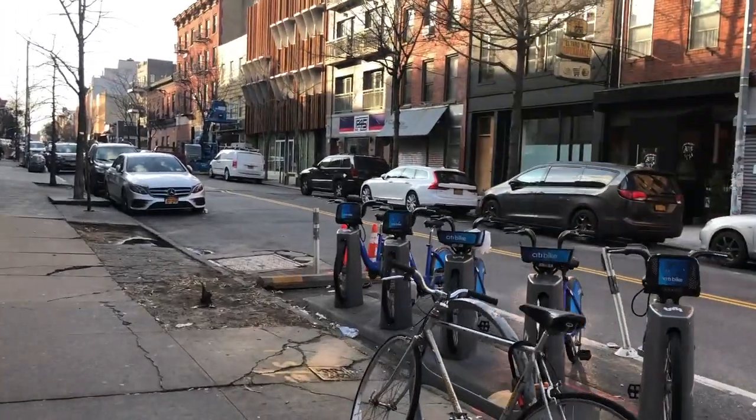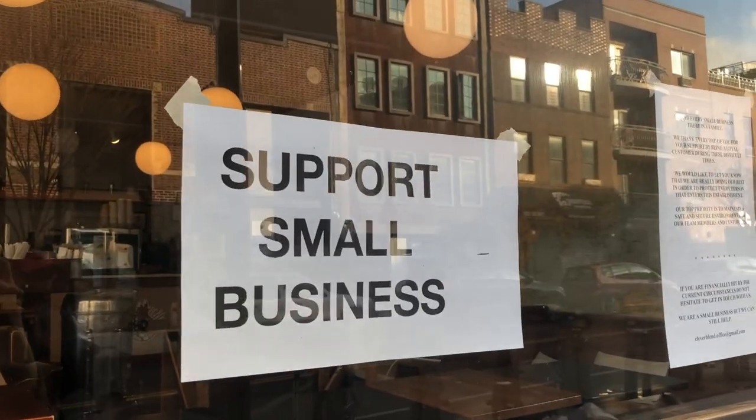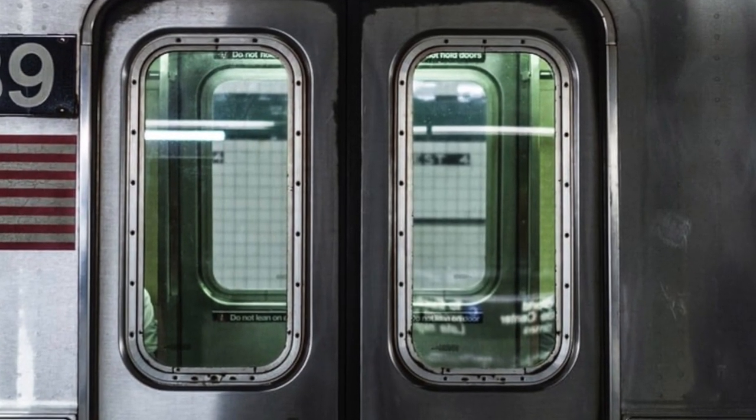There is now widespread community transmission of the coronavirus, COVID-19. The city of New York urges you to stay home, even if you're not sick. Hey guys, welcome back to another co-vlog.